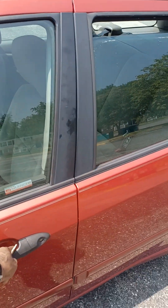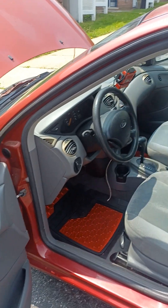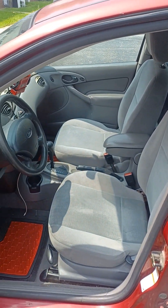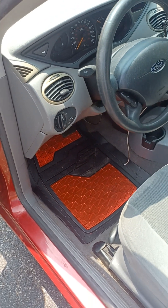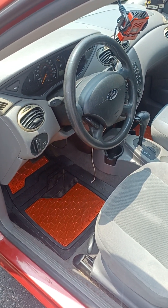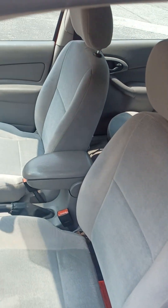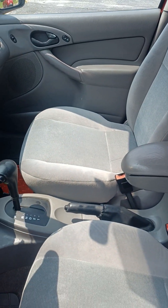Let's see what's inside this thing. Look at the cleanliness of this interior, man. I went and got those mats in there because the original mats were kind of worn out. Look at the seats — perfect condition, clean. Easy to clean up.